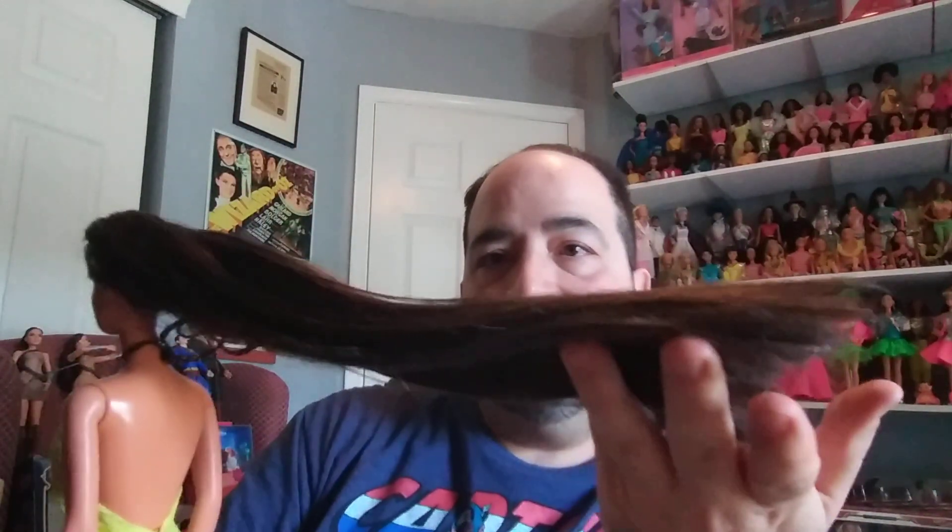I was wondering which doll this was, because there aren't too many Teresas with such long hair. I did some looking and also asked, and I actually found her before anyone had responded. She's Cool Clips Teresa, I believe, and that was confirmed by someone online. I bought her secondhand and redid her hair using the boil method and a lot of cream rinse and conditioning. Going through matted hair — I don't remember how bad it was — but it looks pretty good now. So yeah, this is Cool Clips Teresa.